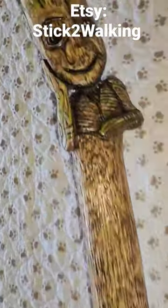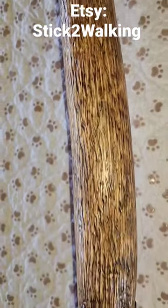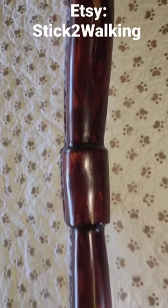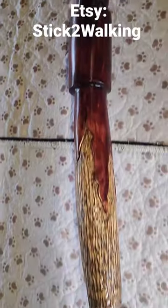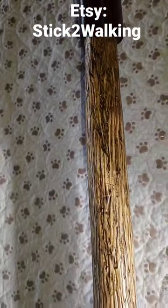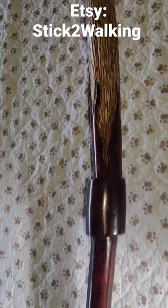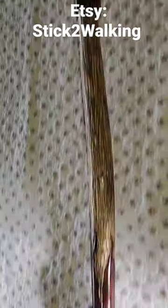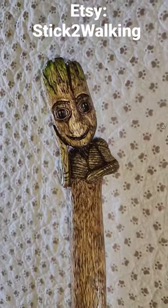It came out awesome, it really did. I hope you enjoyed the video and my work. This is available on Etsy as well as my other walking sticks, so if you're interested in one, go grab them. They're one of a kind, they're originals — there's no replicas. I will not be doing the same stick twice, so if you want this one, go get it.